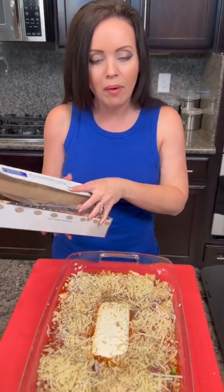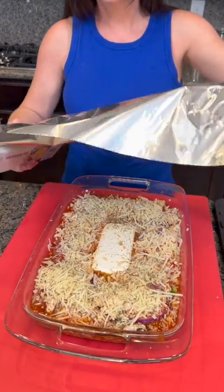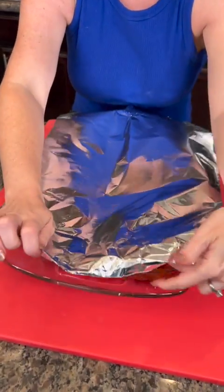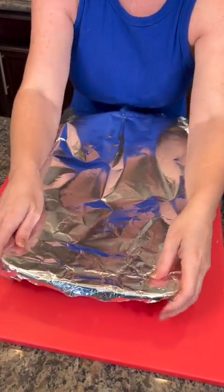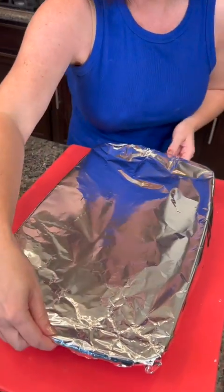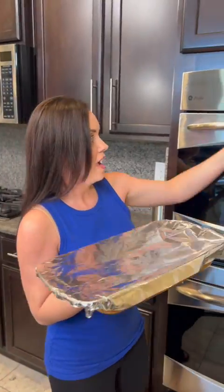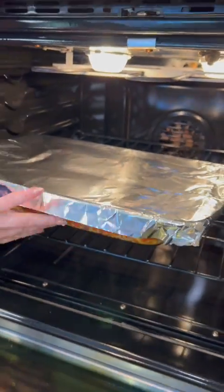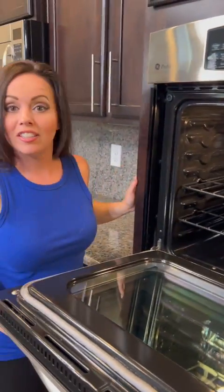Now we're going to cover this with foil. I've got my oven preheated to 350 degrees, and we're going to bake this for about 30 minutes. Because it's covered with foil, that should allow it to stay nice and moist inside there so it doesn't lose all of its liquid. Then we're going to stir it, and if you want, you can top it with more cheese.